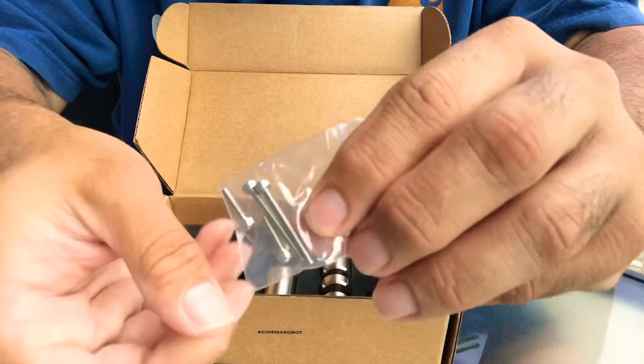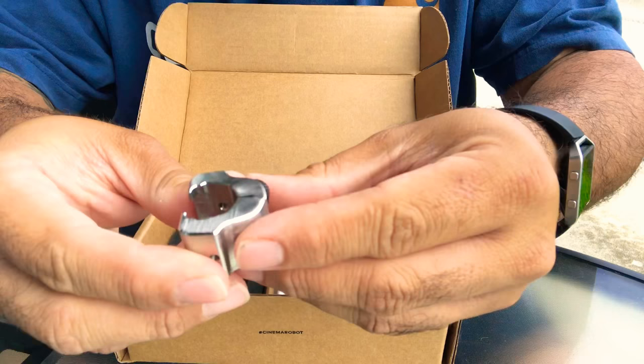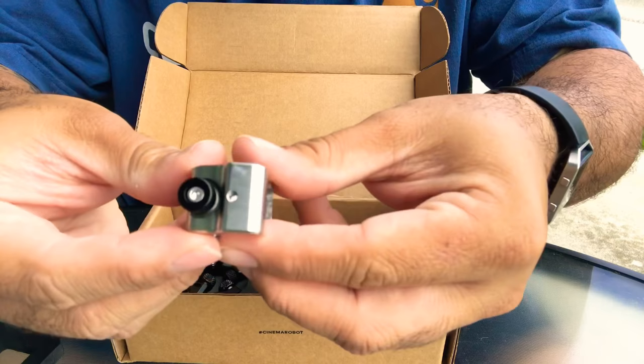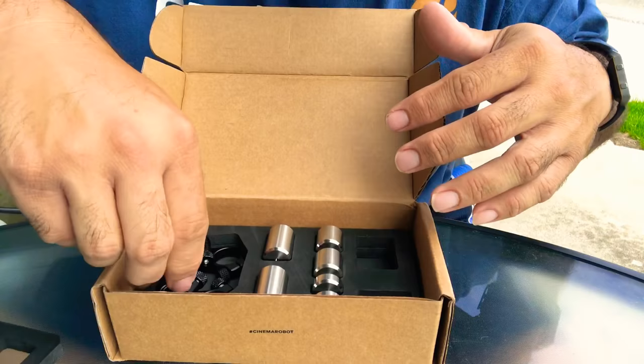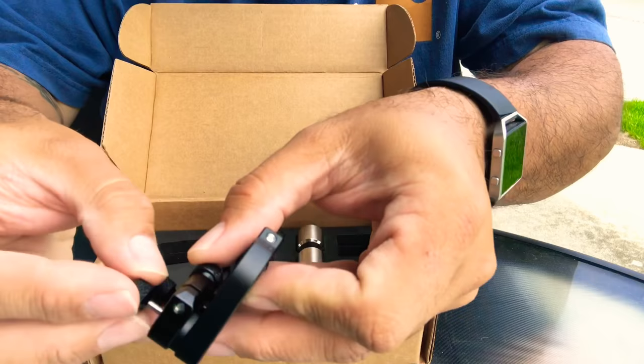It comes with a bunch of different size allen head screws and bolts. Really nice — look at the fit and finish on it, the quality. There's an adjustment piece here; I'm definitely going to have to read the instructions on this. That's to attach it to the Movi, I assume, because these are loose.